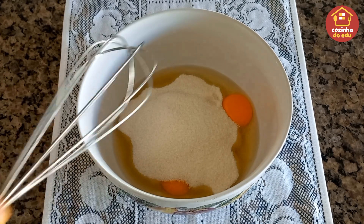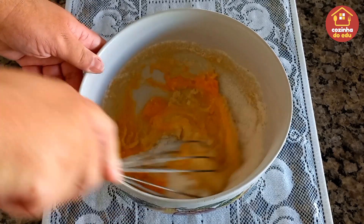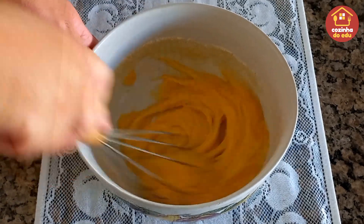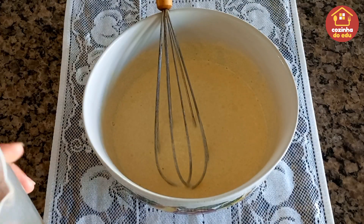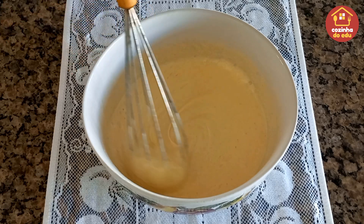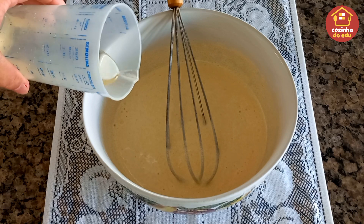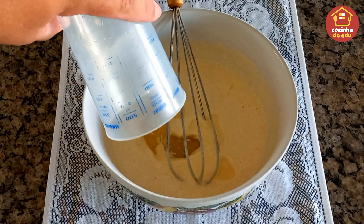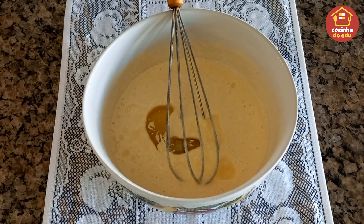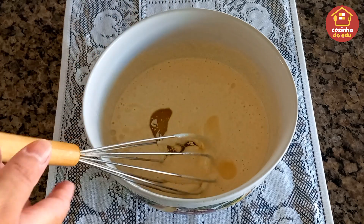Agora a gente vai bater aqui com o auxílio de um fuê para deixar um creme leve e esbranquiçado. Bati aqui muito bem por três minutinhos e dobrou de volume, ficou esse creme levemente esbranquiçado. Agora a gente vai entrar com um quarto de xícara de óleo e voltar a misturar com o auxílio do fuê até agregar o óleo à nossa massa.